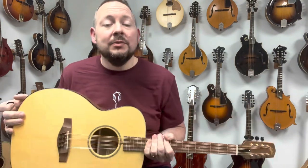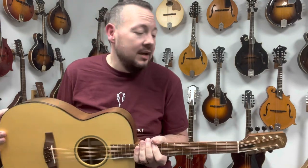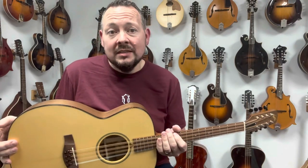So if you have any questions about Northfield instruments, give us a call here at the Mandolin Store. Send us an email, or make an appointment and stop in and play one for yourself. We'll see you soon.